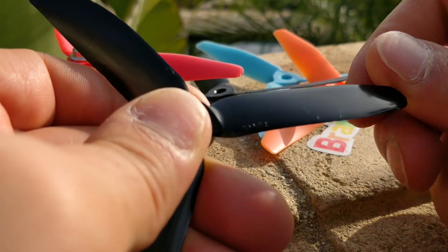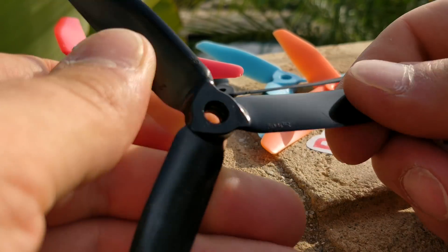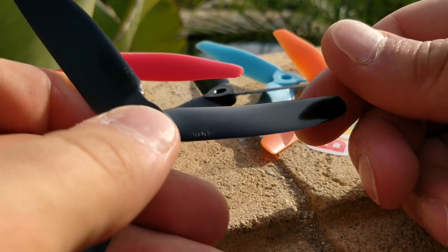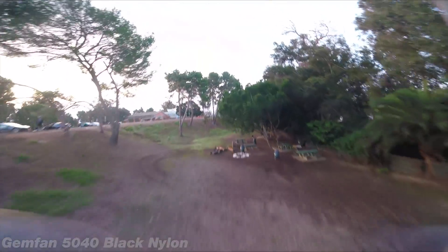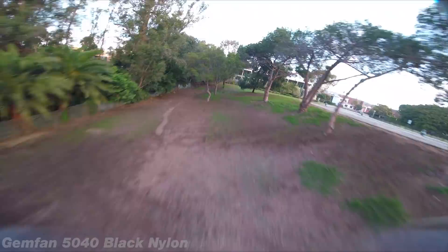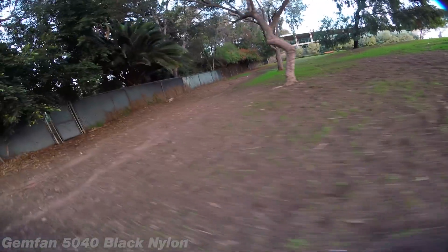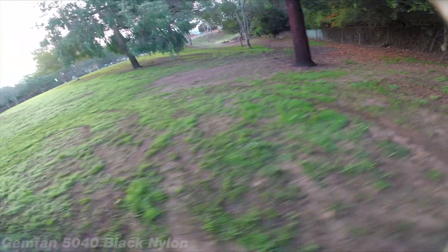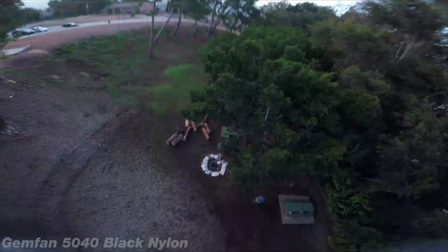So then I tried the polycarbonate version of the 5x4x3 by Gemfan, and this prop sucks. There's nothing good about this prop. It doesn't have good grip, and it doesn't break — it's the most durable prop of the bunch, including probably the HQ 5.1x4.1 prop. However, it sucks at grip, speed, and everything. Also, it seems to screw up anti-gravity. Apparently the various props that you use will give you more or less dipping, and when I pump the throttle there's dipping in the quad when there's none with any of the other props. Also, when I let off the gas there's more of a wobble in the air as it's floating compared to all the other props — maybe it's just the noise profile of this prop. Not a good prop, wouldn't recommend it.